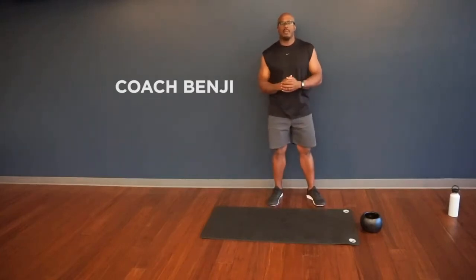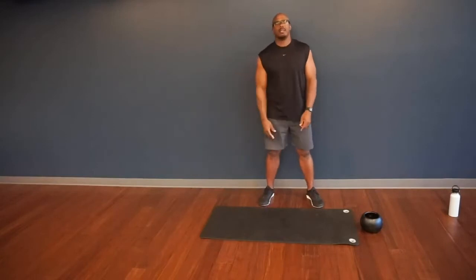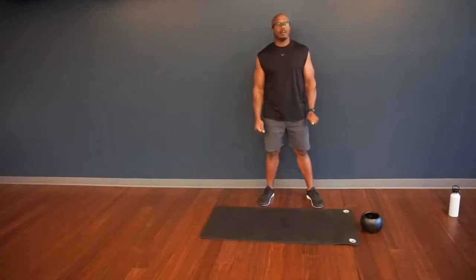Hey, what's up my friends? Coach Benji back for another one of your on-demand workouts. Today it's going to be a Forge ABC workout, also known as Alignment, Balancing, Coordination.